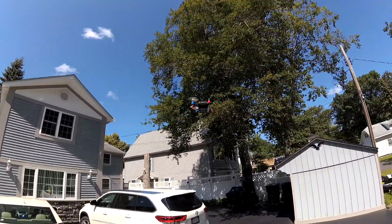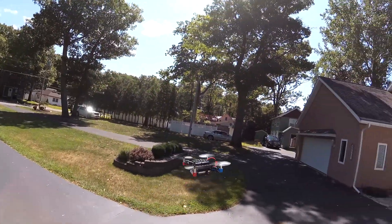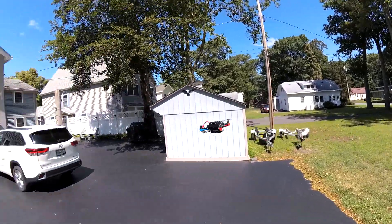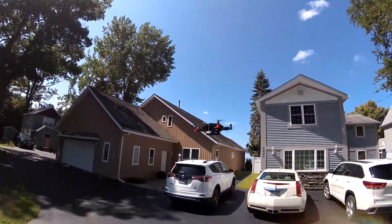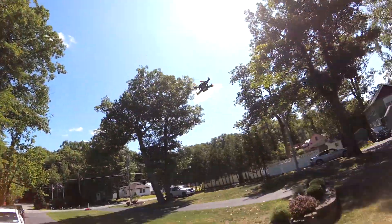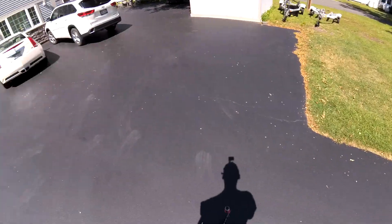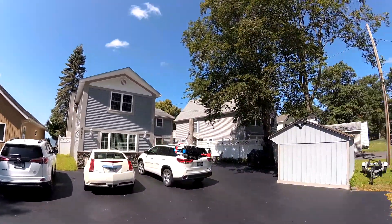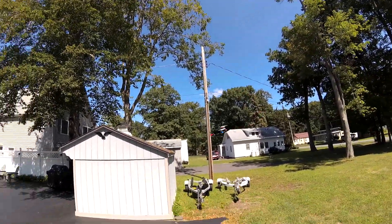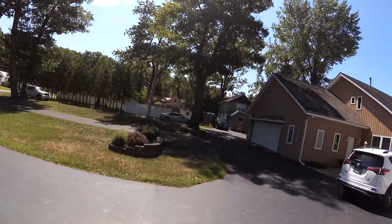I think we're getting towards the end of our battery here. Let's try to bring it down a little bit. One slight con is it's hard to tell when you're getting an LVC warning because the LEDs are on top of the flight board — that's the only visible LED I can see. The wind has picked up. I'll show you where the LED is when we finally land this, but it's not very visible from when you're in flight unless it's below you.